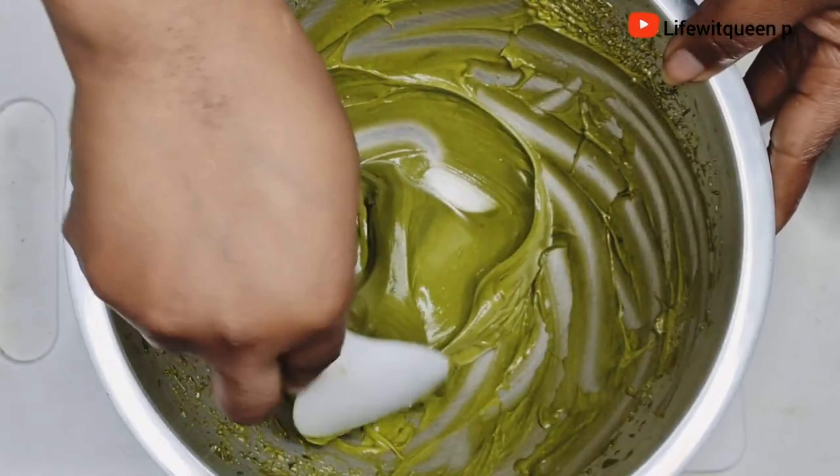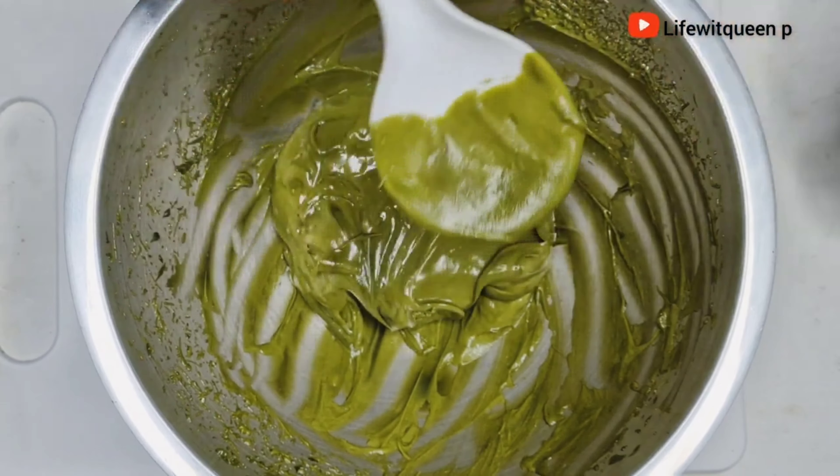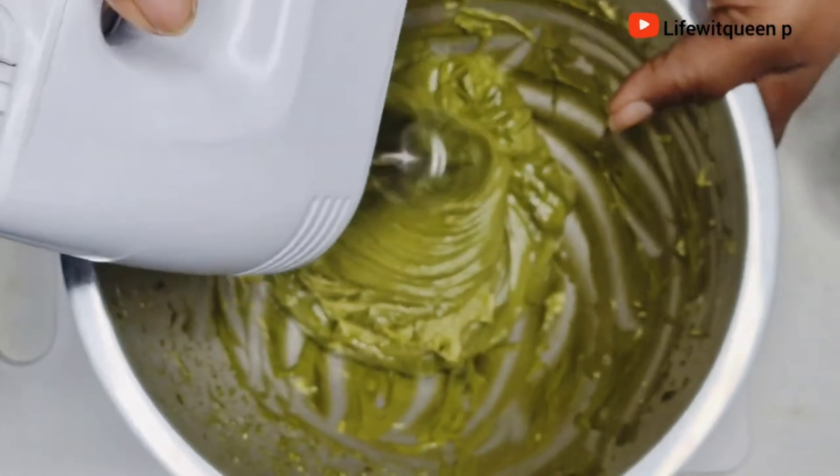Those two ingredients are very powerful and effective when it comes to hair growth. This hair butter will moisturize your hair like crazy and help to boost hair growth as well.